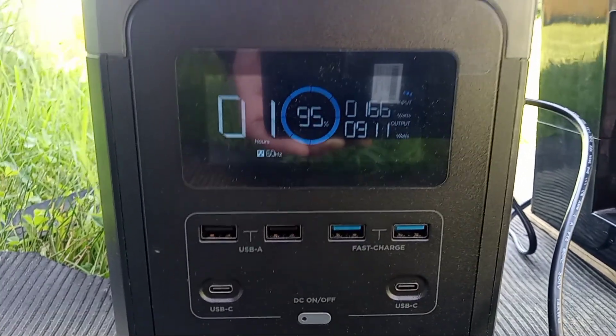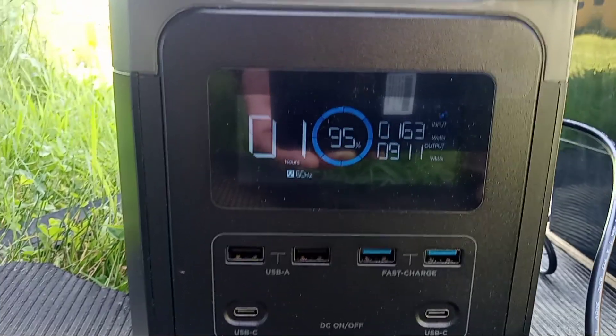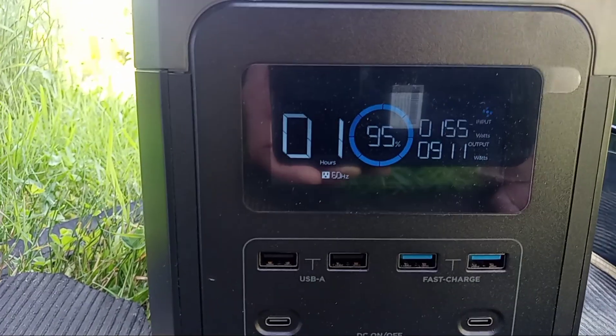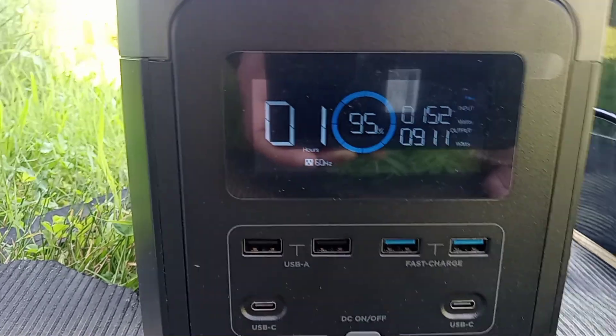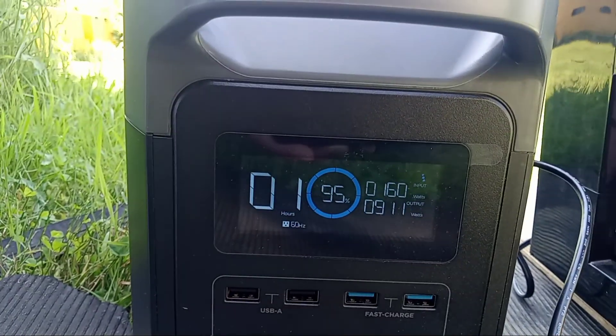Now we're down to 95%, as you can tell. We're still getting 165 watts in and 911 watts being taken out. So it's a really good thing that we can charge and discharge at the same time.